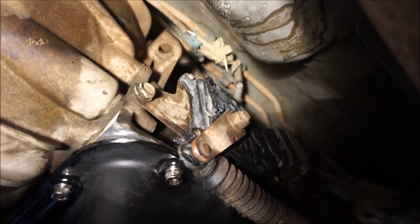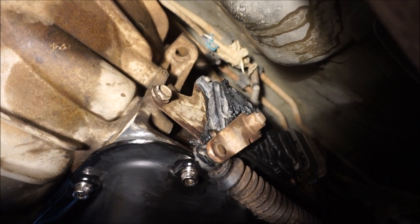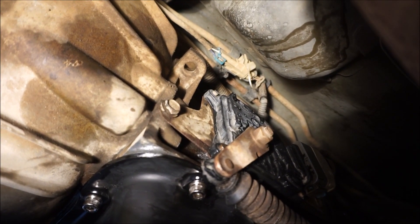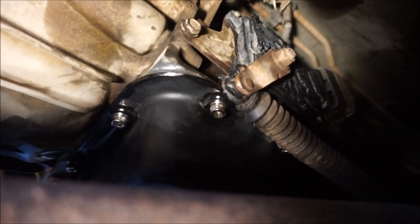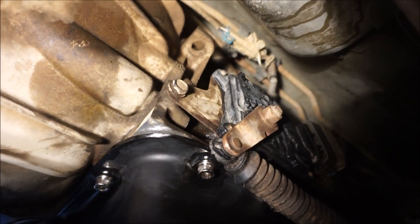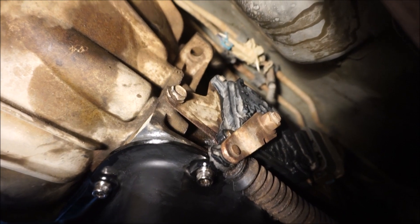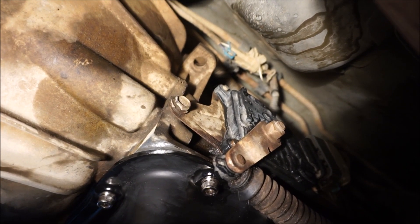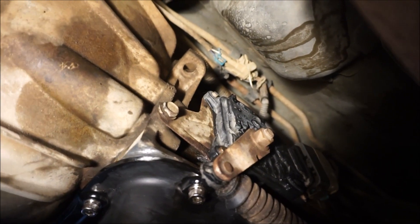However, other people say that if you look at the linkage area on the transmission, just right above it, there is what I believe is called the transmission pressure port — it just has a 12mm bolt head in it. You can unbolt that and it's already threaded MPT, so you can put the sending unit straight in there. I'm going to go ahead and use that port because you're reading the actual working temperature of the fluid inside the transmission itself — not the pan, not the cooler lines.